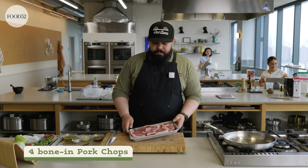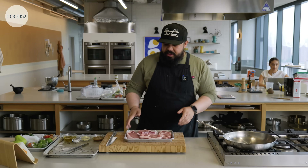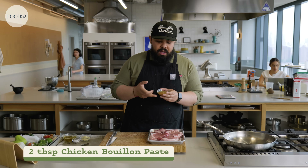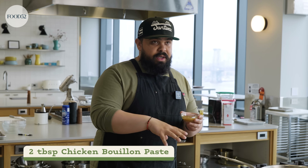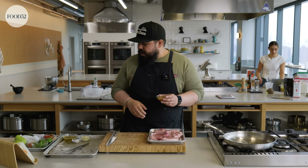I have four pork chops bone-in. They're about an inch to an inch and a half thick. This is a super easy, simple marinade. The little secret weapon here is Better Than Bouillon — not sponsored — or any bouillon paste. It's obviously very salty, but it's a quick marinade. These are thick chops, so you kind of want to go a little aggressive since we're just doing a short marinade time.